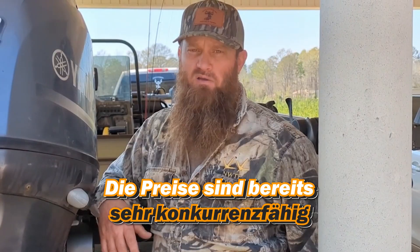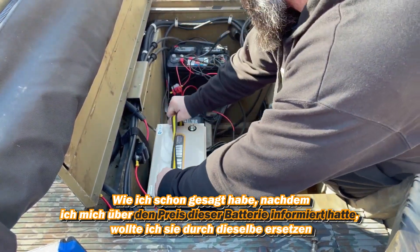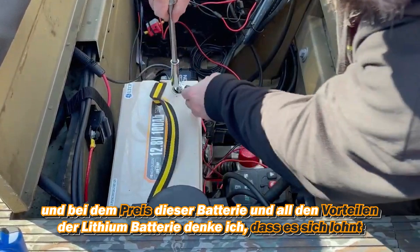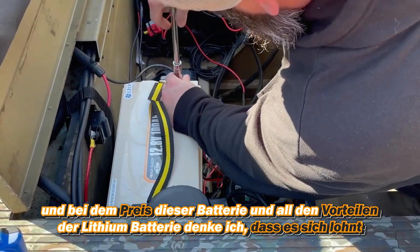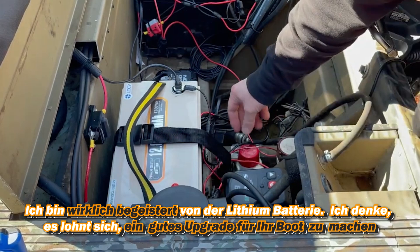They're already priced very competitively. After I looked up the price of the battery I was going to replace this with — the same one — and compared it to the price of this one and all the pros of the lithium battery, I think it's well worth it. I'm really excited about having a lithium battery and really do think it's worth it as a good upgrade for your boat.